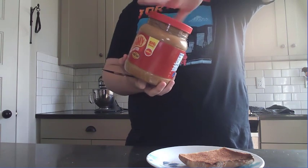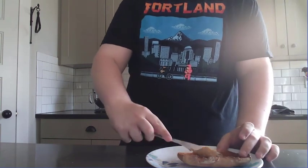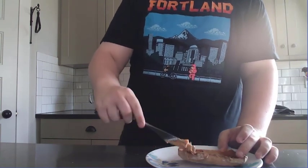And then from there, what I need you to do is take your knife and your peanut butter, scoop some peanut butter out of there with your knife, and spread it all over the toast. Once you've done that, your food is complete.